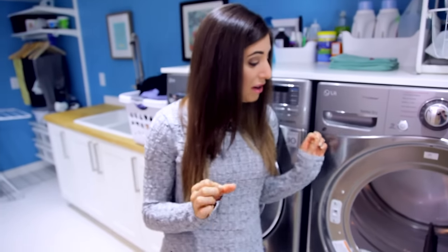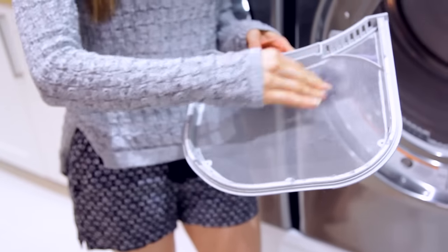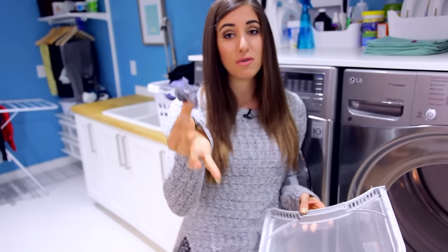The first thing, and I would say the most important thing about understanding your dryer, is knowing that you have to empty your lint trap every single time you finish doing your laundry or right before you put a load in. The reason this is so important is twofold. First of all, this is a major fire hazard.